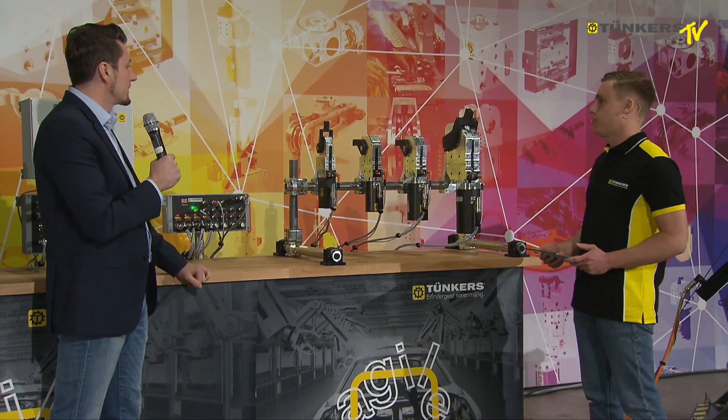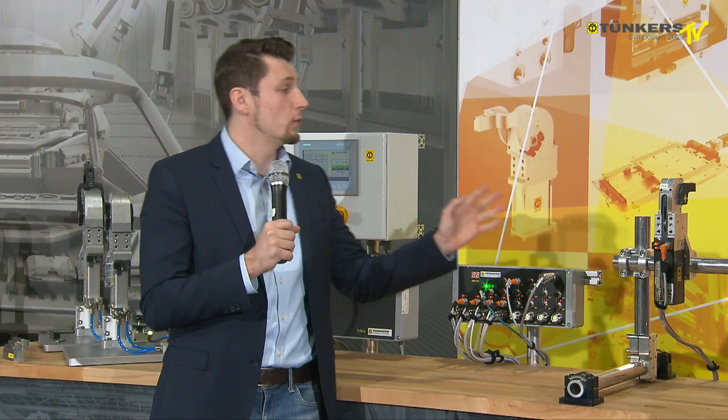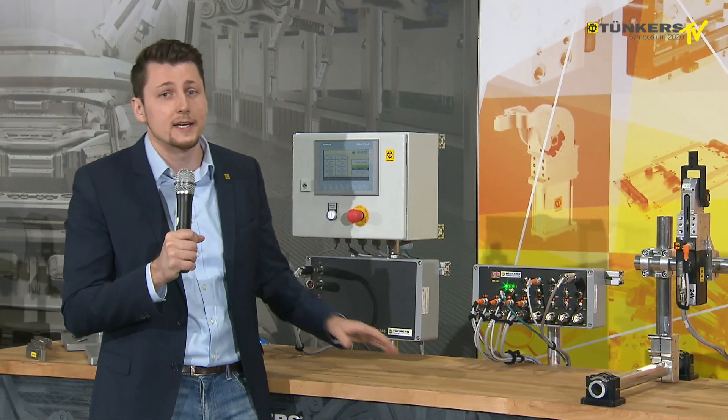What is the cycle time of the clamps? The cycle time is the same as in conventional clamps — one second for opening and one second for closing.